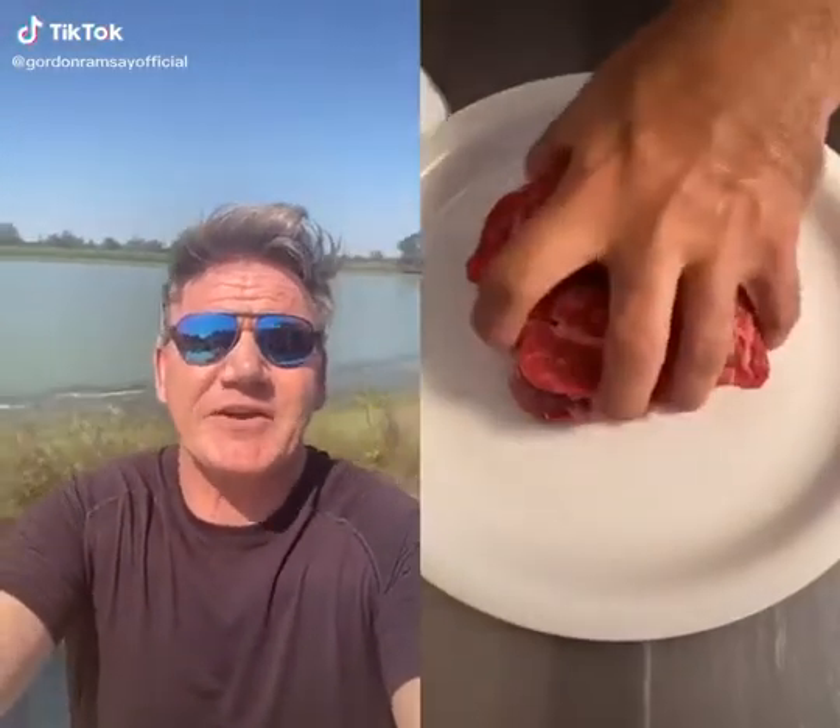If you want to treat yourself, rib cap steak. Come on, big boy, that's my favorite cut. First, we're going to salt it. Jesus Christ, it looks like an episode of Narcos.